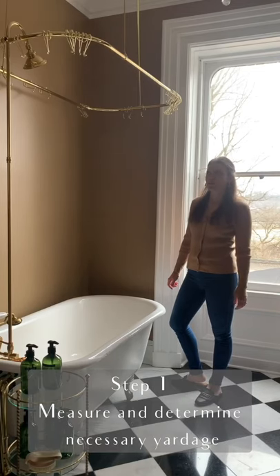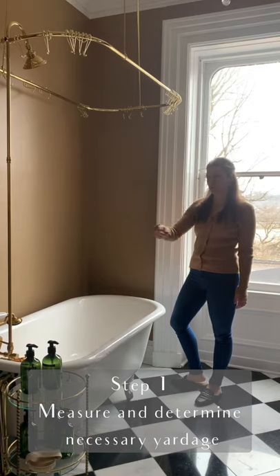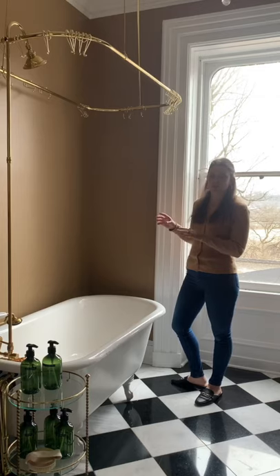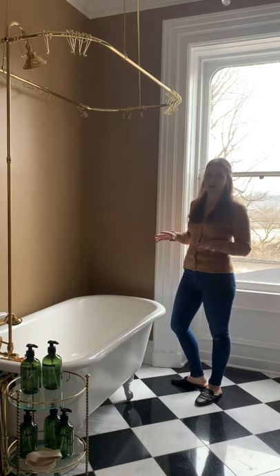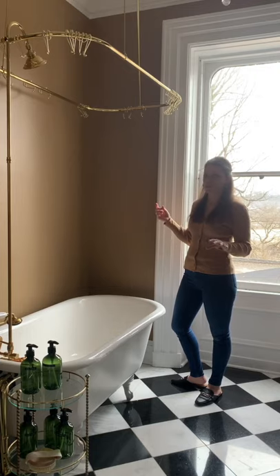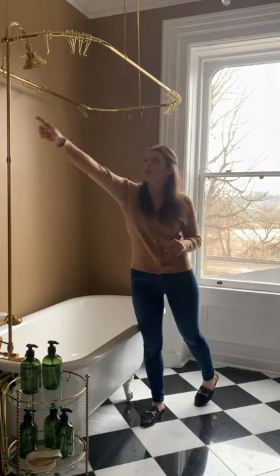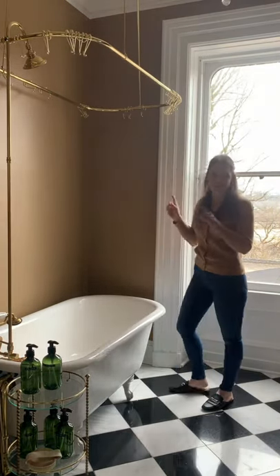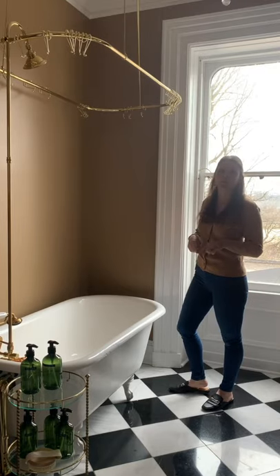Today I'm going to be measuring to find out how many yards of fabric I need to make a wrap-around shower curtain for this tub. The first thing I'm going to do is hang up the shower curtain liners, and those are going to help me decide the total width and height I need for each of the shower curtains going around the tub. I need three shower curtains to totally surround this tub — one across here, one here, and one here. So I'm going to get started putting up those liners and then we'll come back and measure.